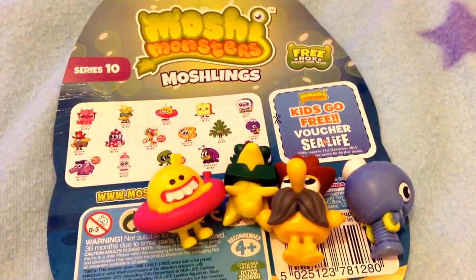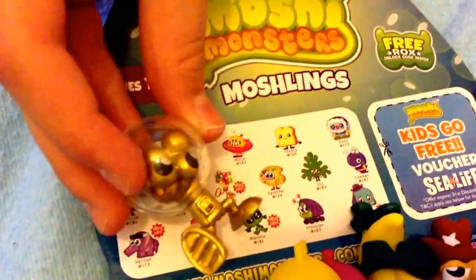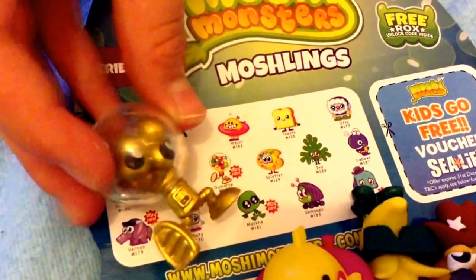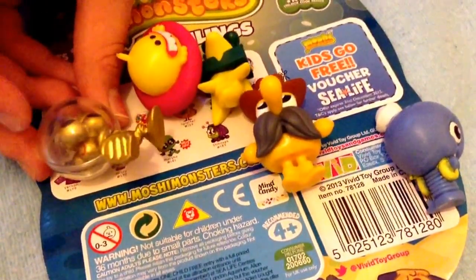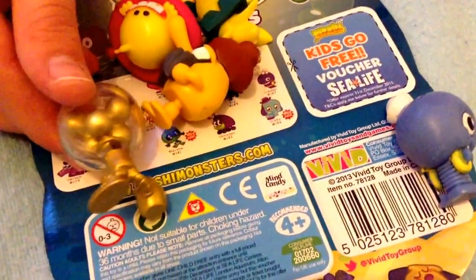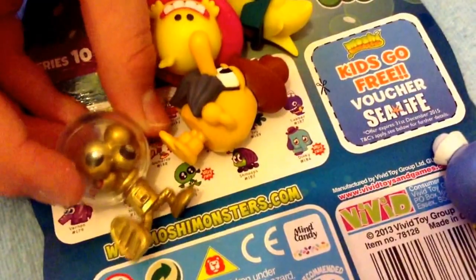So our surprise Moshling is... OH MY — A GOLDEN ULTRA RARE GUMDROP! Oh my god, that is epic! I love that, it is so cool! I was so hyped for one of these. These little gumballs, you see — his eyes are the gumballs which is really cool. So that is probably the most epic pull you can ever get in series 10! I am so happy!